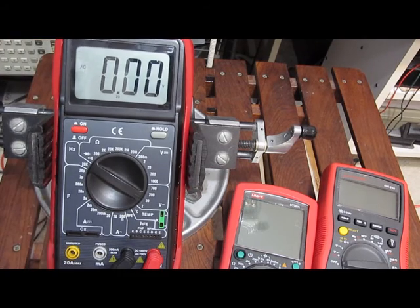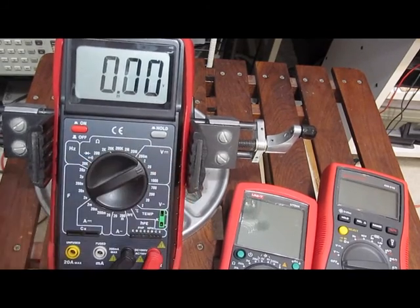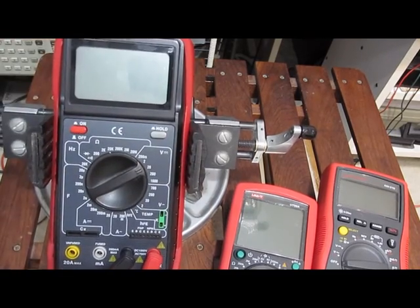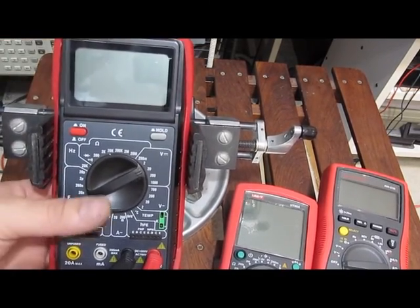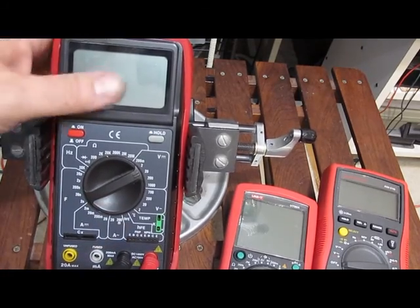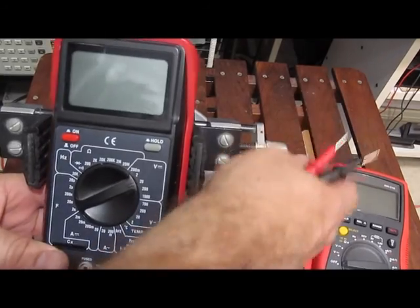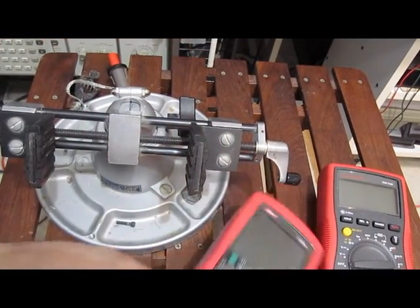It reads 14.5V AC and 15.4V DC — the old Maztec, no problem with static discharge. This is pretty much the cheapest meter I've got; this one came from Harbor Freight, it's about a twenty-dollar meter.